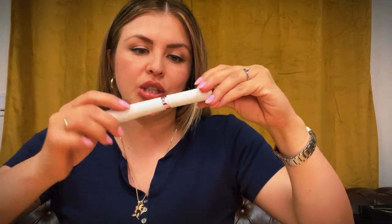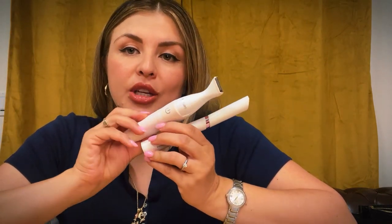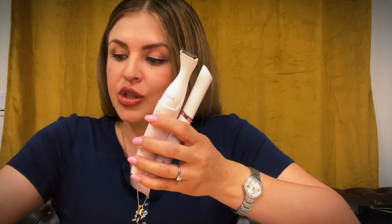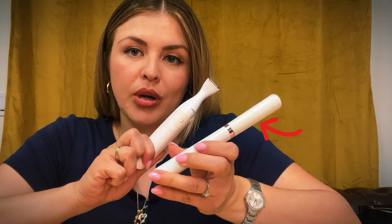I don't use a regular razor. I use an electric razor — a shaver, whatever you want to call this thing. I will put a link in the description below where I got this so that you guys can also get it if you're interested. It comes with a bigger razor and then a smaller one.